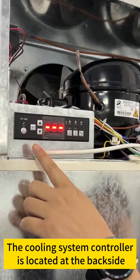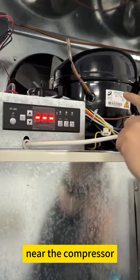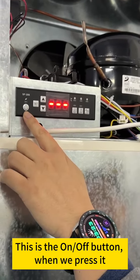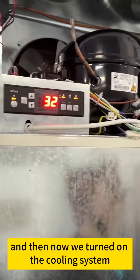The cooling system controller is located at the back side near the compressor. This is the on-off button — when we press it, we turn on the cooling system.